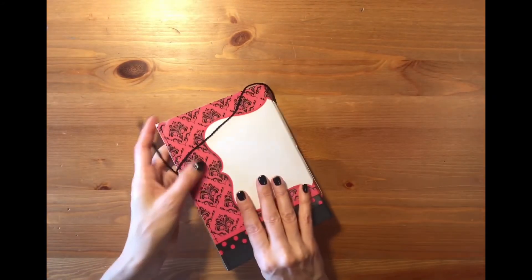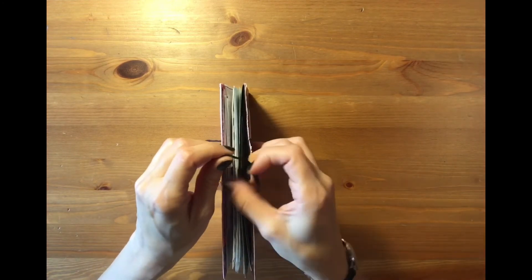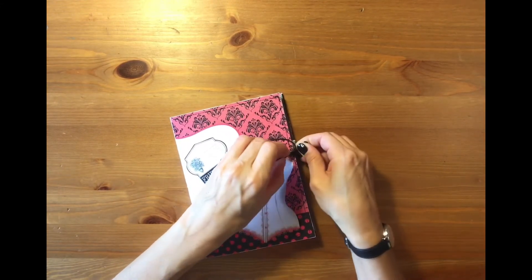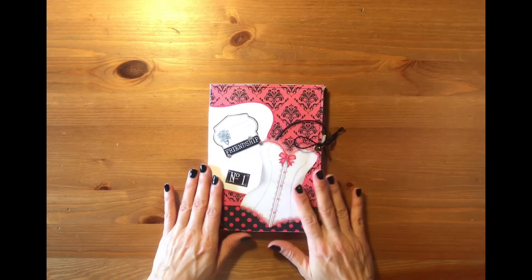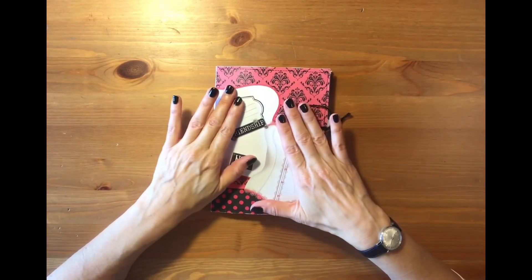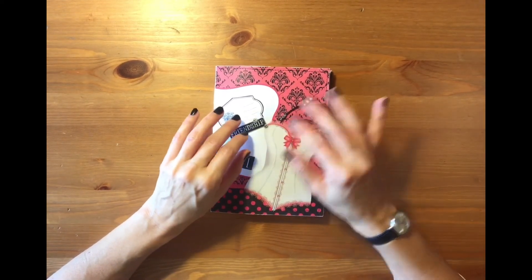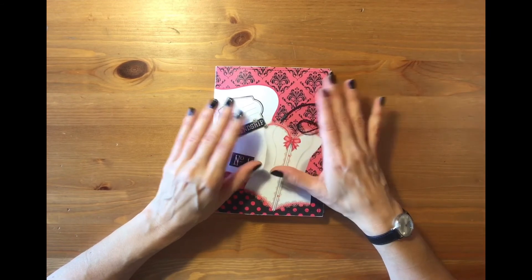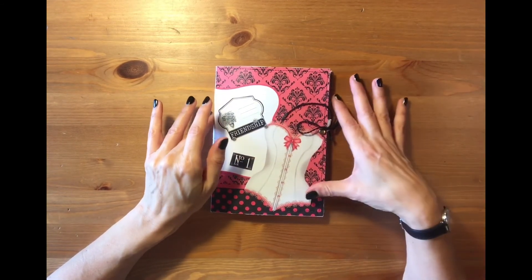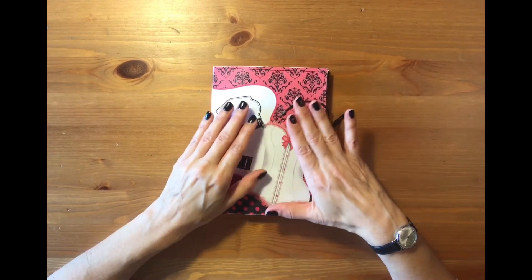This was a bit different than my usual style because first of all it's black and white, and I usually use distressed or tea-dyed paper, while this time I used regular white paper and I decided not to distress it and keep it simple and white and as clear as possible. Well, I hope you like it — it's something quite different.